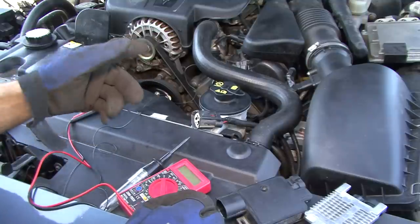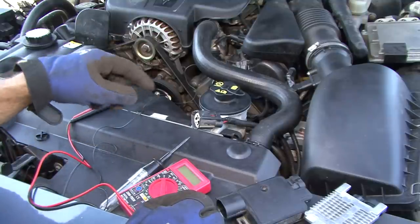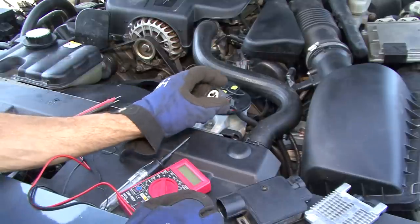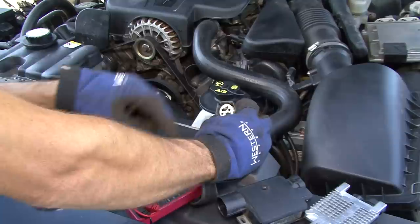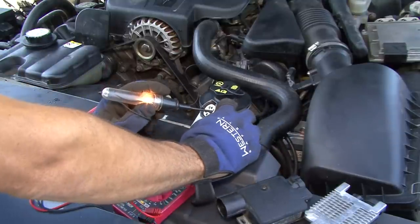Welcome to 1159 Videos. Today we've got an '08 Crown Vic and we're troubleshooting the module. One of the first things you want to do is unplug your module and you should get 12 volts to one side. Watch — the red wire will be this one right here, and as you can see we've got 12 volts.